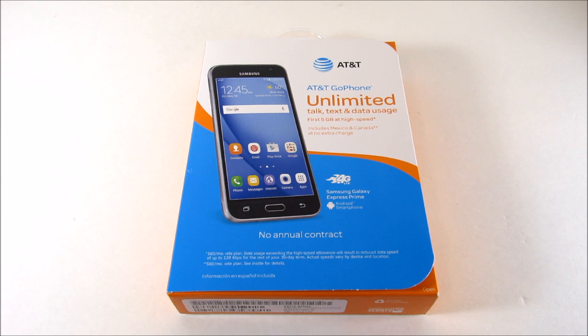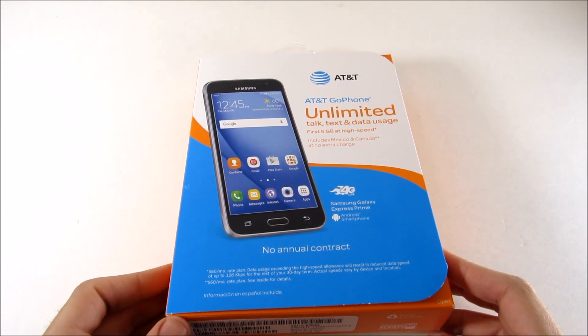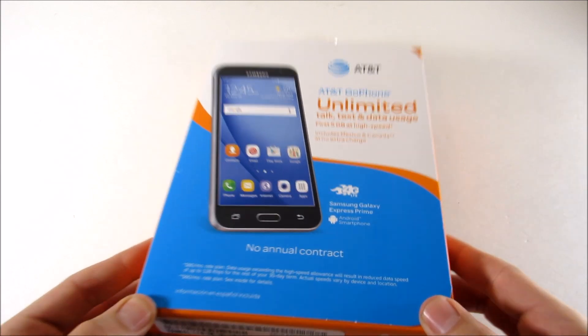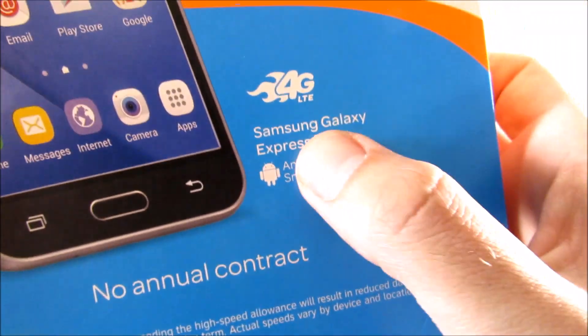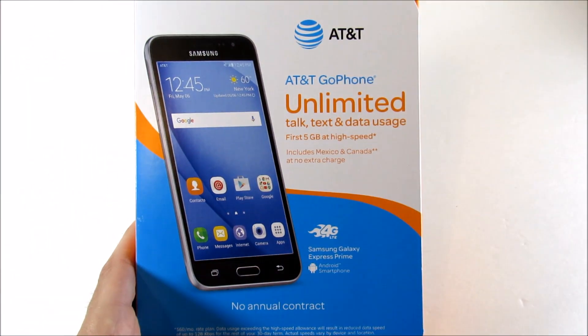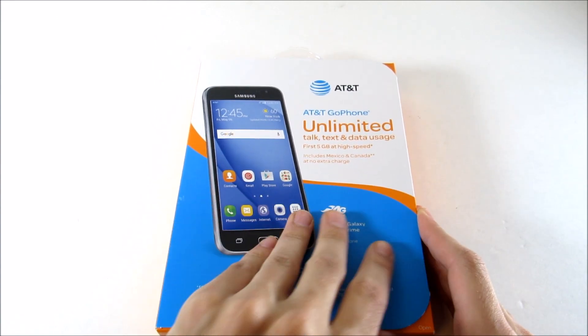What is up guys, this is Nick here from Everything Tech, welcome to another unboxing. This time it's not the same phone as the Express 3 — this is the Samsung Galaxy Express Prime, the higher-end of those two devices. It's not a high-end phone, it's still a budget device.